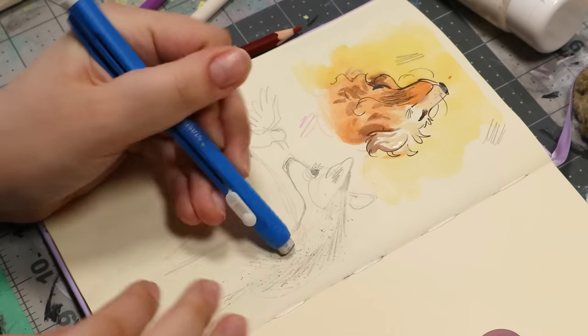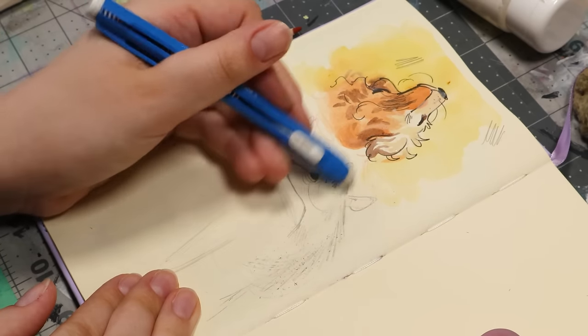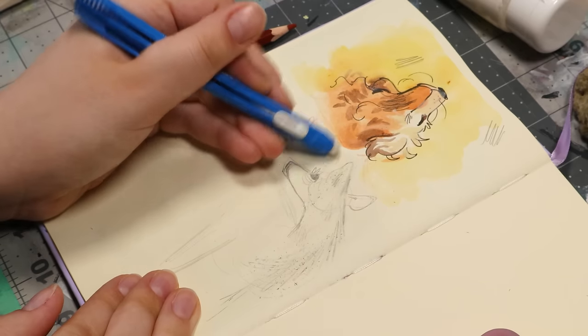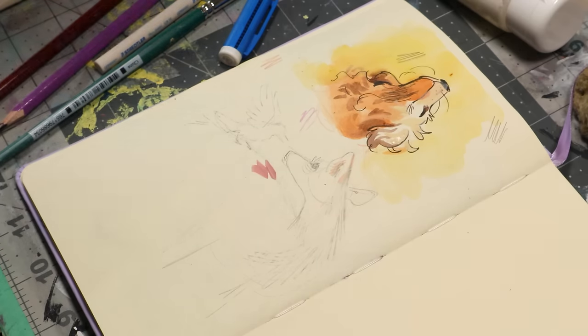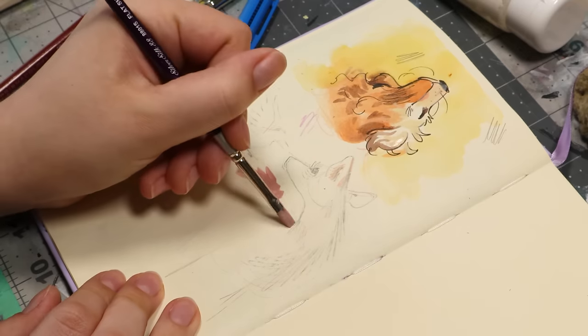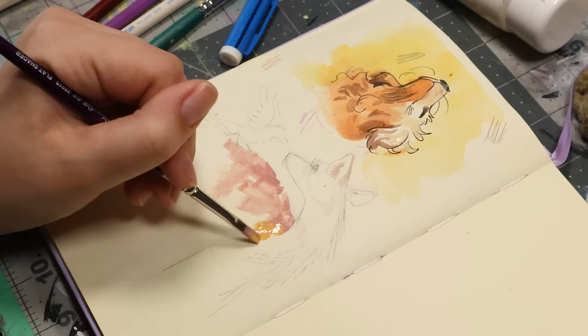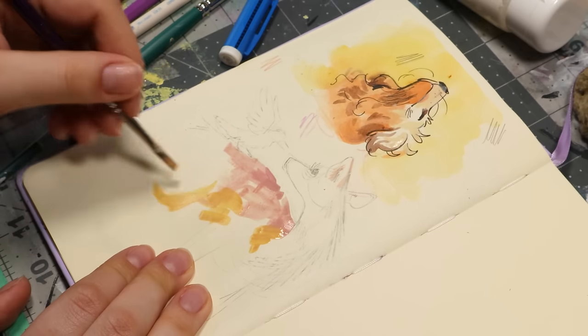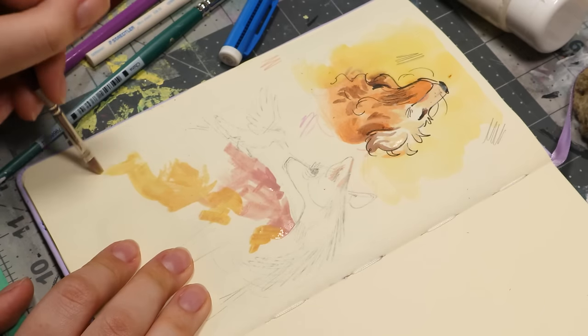I haven't just used gouache itself to do an entire painting and use it in an opaque way instead of like as a watercolor. The first thing you saw me draw, I was just filling in a dog sketch that I did a couple days ago with really diluted gouache, and now I'm actually going in with thicker gouache. I still like to mix it with some water because if I don't, I find it's a little too thick.